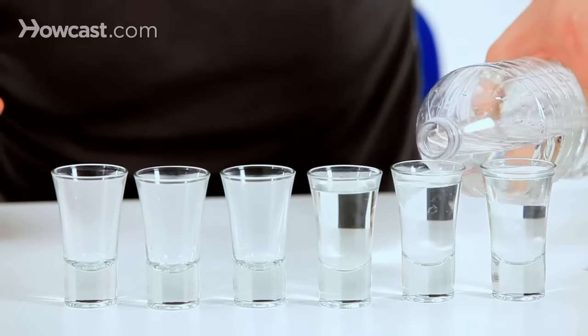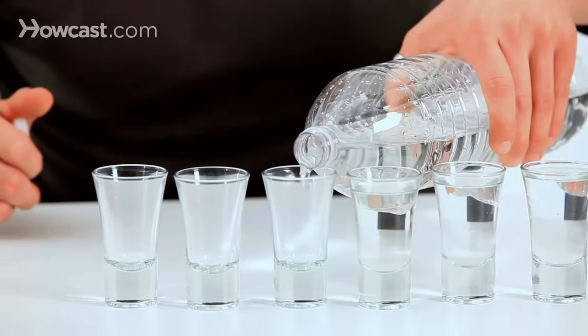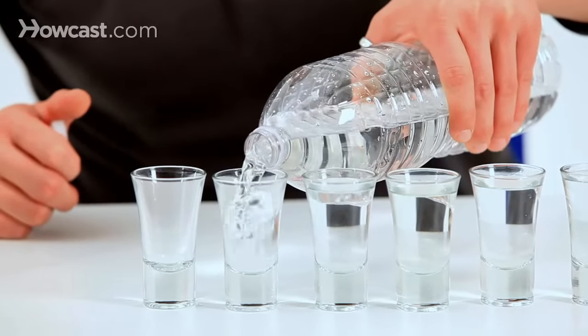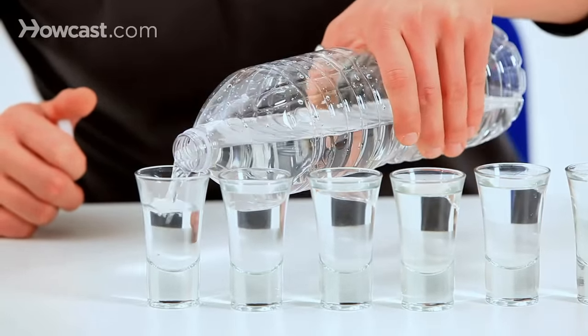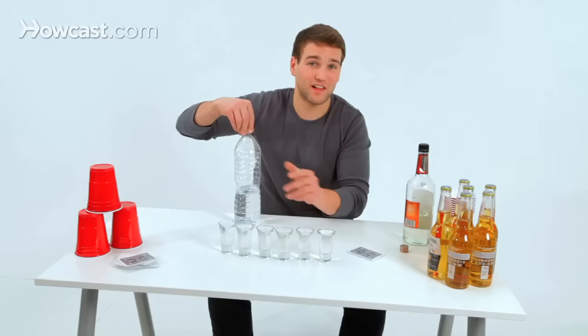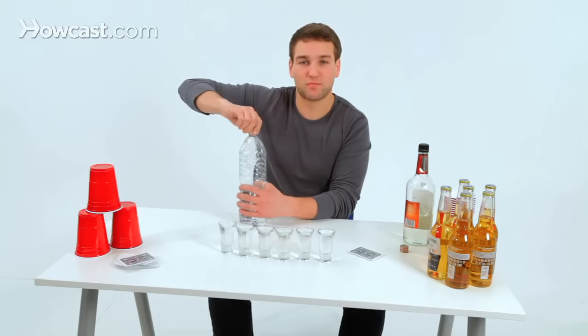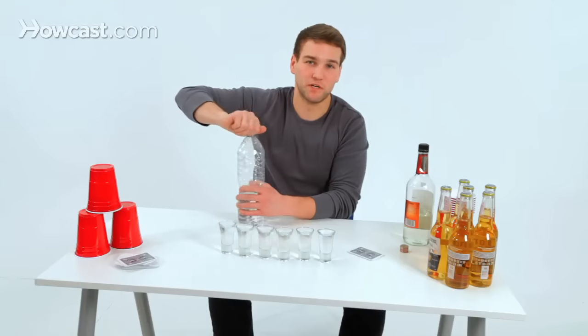Now, there's an alternative to this: you could fill all the rest of the shot glasses up with liquor and do a double shot for the 151 — that'll amp the stakes up. Or a little lighter than that, you could fill the rest of the glasses up with beer. I prefer water because it's a little bit more of a surprise when you get the 151 versus beer or liquor.